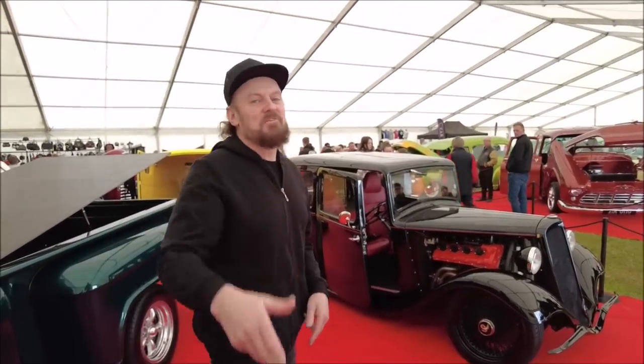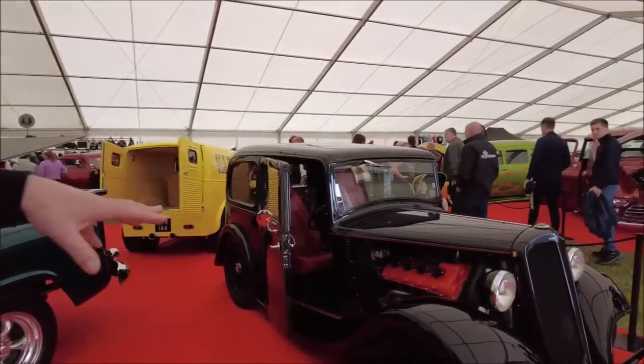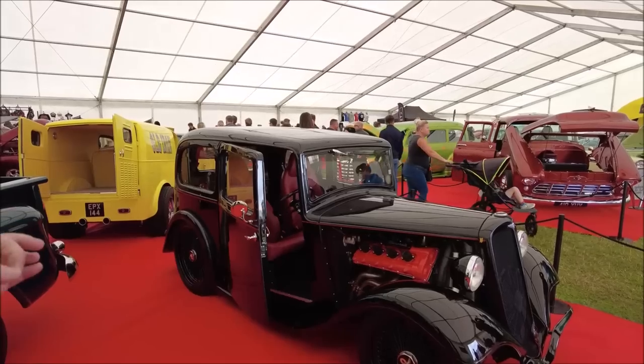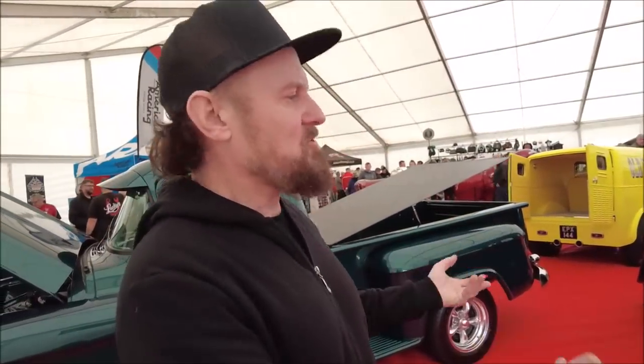Another car at the show which is absolutely awesome is this 1934 Standard Flying 9. This thing is just off the scale — Maserati engine, almost like an unmodified body as well, it's straight as a die. And then it's got low profile tyres on big spoke rims. It's just insane. Apparently this is a 10-year-old build that was built 10 years ago and then stored away, and then it's just been cleaned up, finished off and brought out. It seems like a brand new car — like the cutting edge of Hot Rod style, but with the modern Maserati engine. Just amazing.